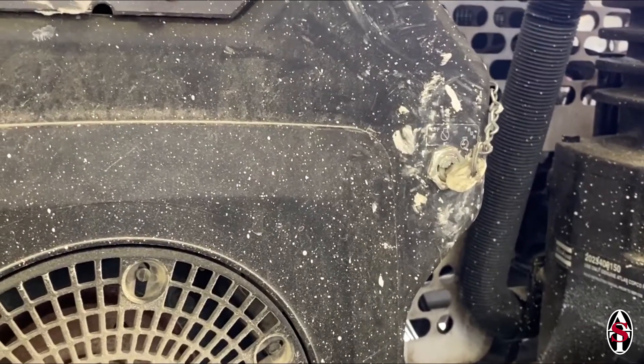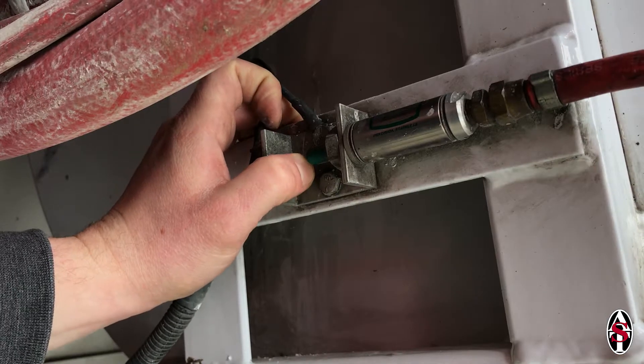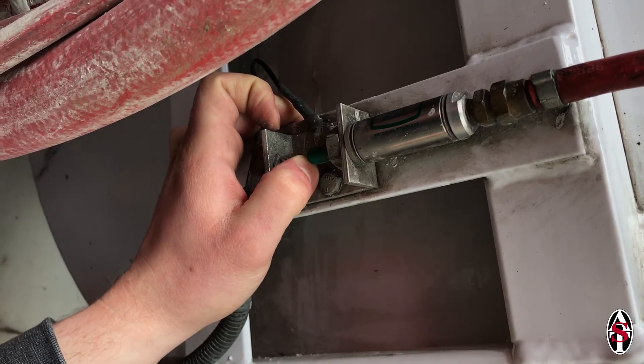Now we need to turn the pump on. For electric switch hose sets, pull the switch on the gun to the on position. For air switch hose sets, hold the momentary switch that is part of the air cylinder assembly on the side of the tank down.